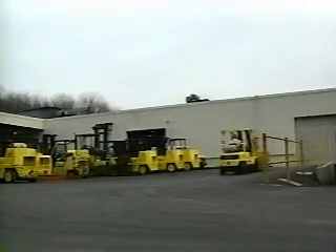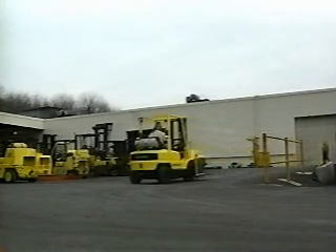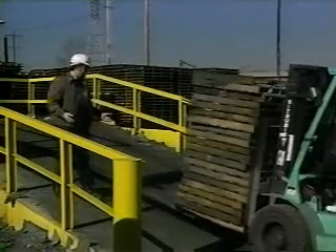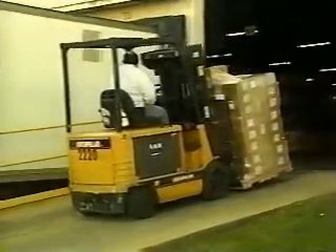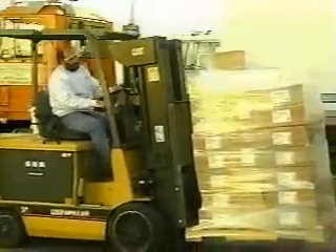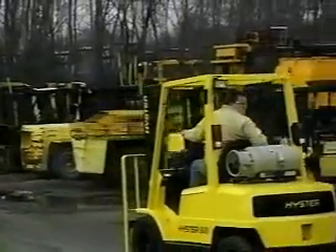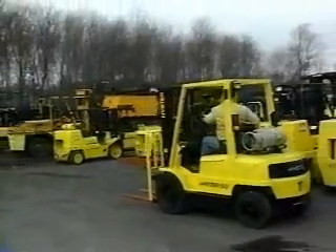Keeping a forklift balanced on a ramp can be a real challenge. Be especially careful on slopes with more than a 10% incline. The rules for driving on ramps differ depending on whether or not there is a load on the forks. When you're carrying a load, always keep the forks and the load uphill — that means you must back down a slope; otherwise, you could lose the load. If you're driving without a load, the reverse is true: always keep the forks pointed downhill. This will keep the forklift balanced and help prevent it from tipping over.